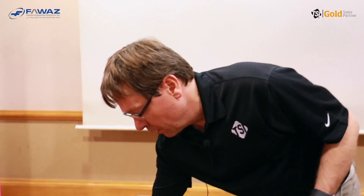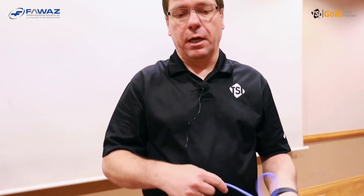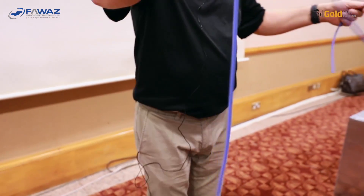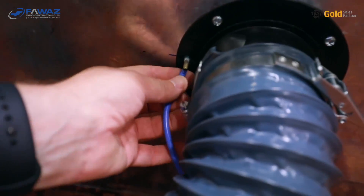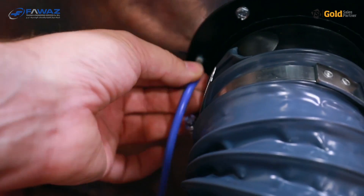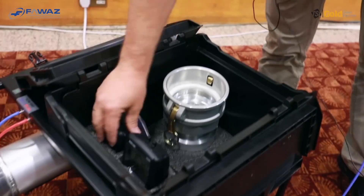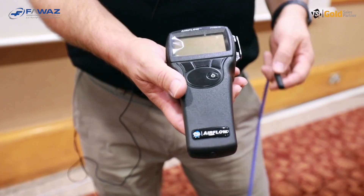One part of the leakage testing also requires knowing the static pressure — the test pressure in the duct work. There is a long blue tubing that comes with the PANDA. We connect it to the static pressure port on the duct adapter plate, and the other end to the PVM610 instrument, which is the one used to measure the static pressure of the duct.